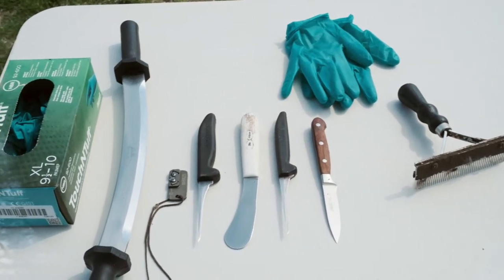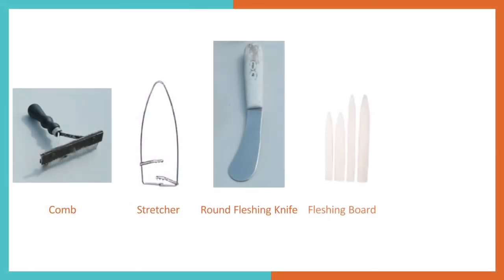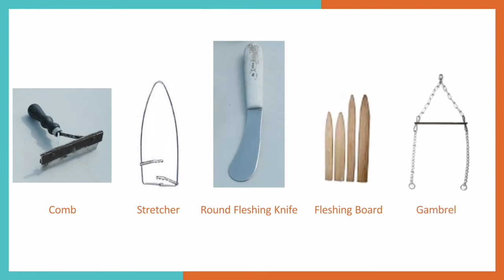Over time, as you become more experienced, the list can grow to include combs, stretchers, flushing knives, flushing boards, and gambrels or other hanging devices.